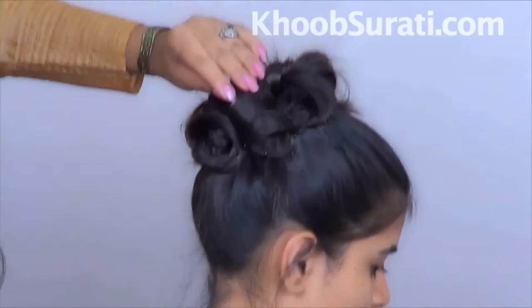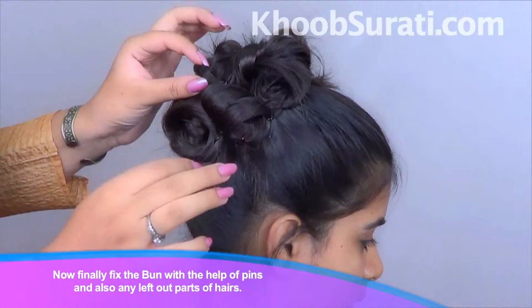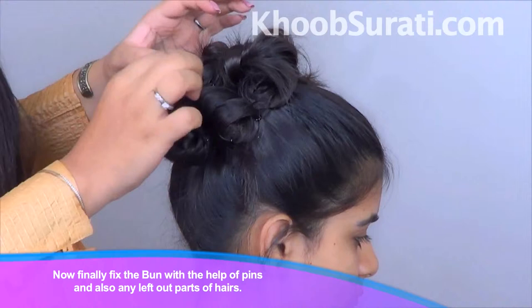Once you are done, finally fix the bun with the help of pins, and for any left-out parts of hair just use as many pins as you want. Be sure that the bun is firm and there are no parts of hair left out.